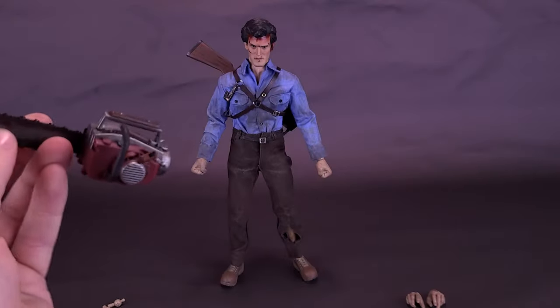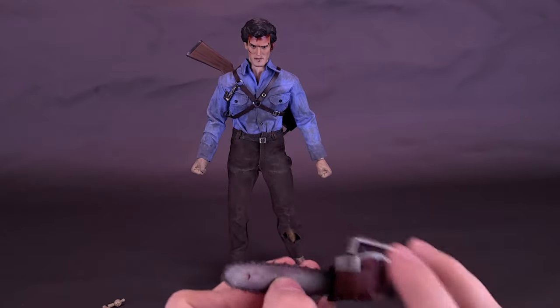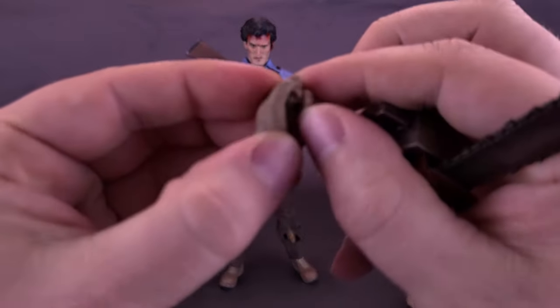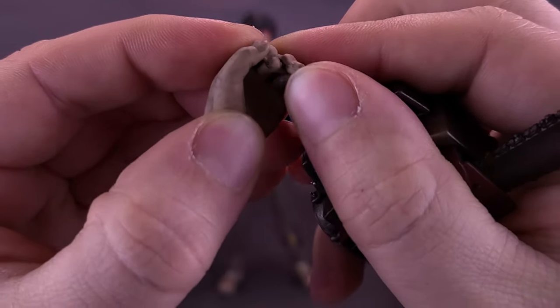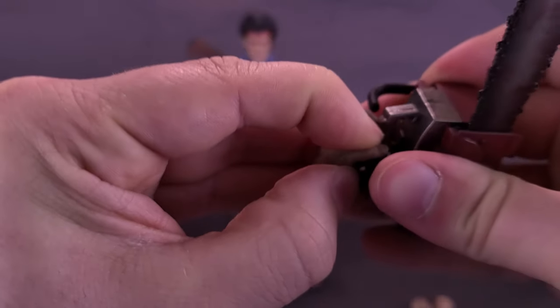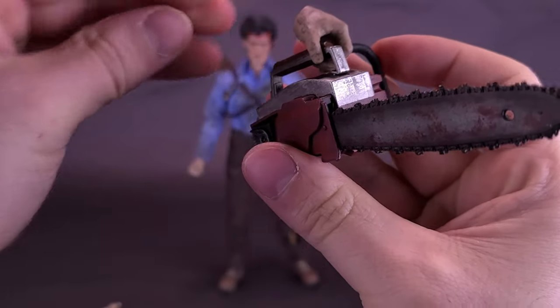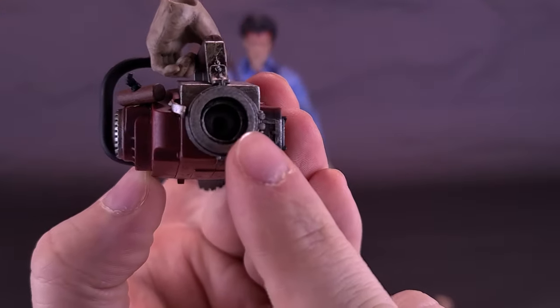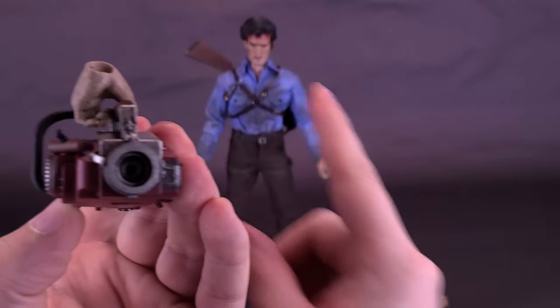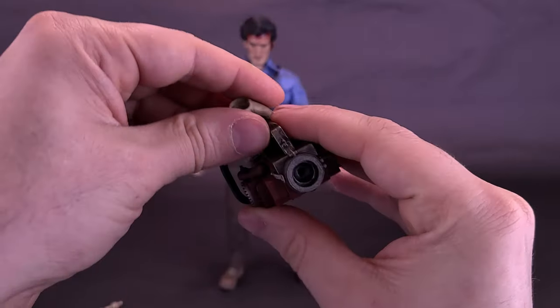The chainsaw can attach in two ways: you can have Ash holding it in his hand using the softer plastic hands designed for it, or it can attach onto the open area that fits onto the severed stump of his arm. All of the hands are softer plastic, which makes it easy to get wrapped around the chainsaw handle.